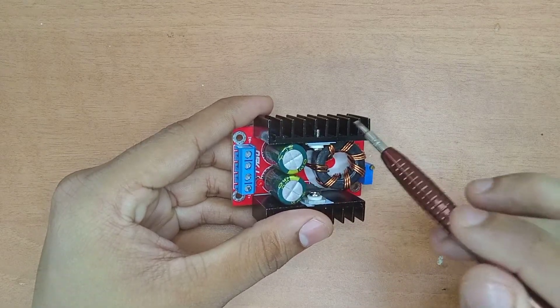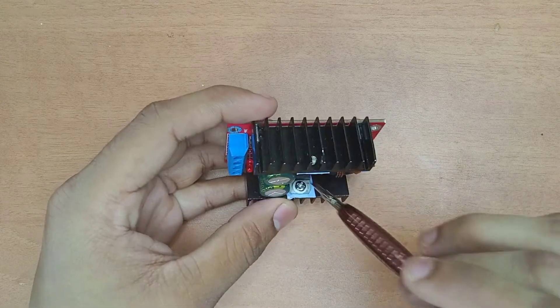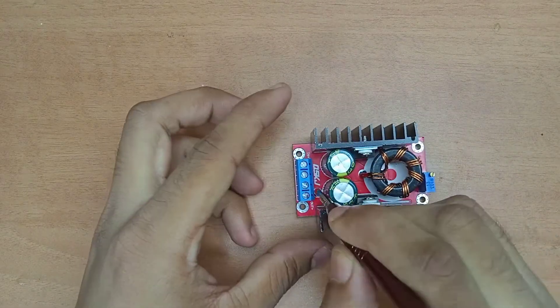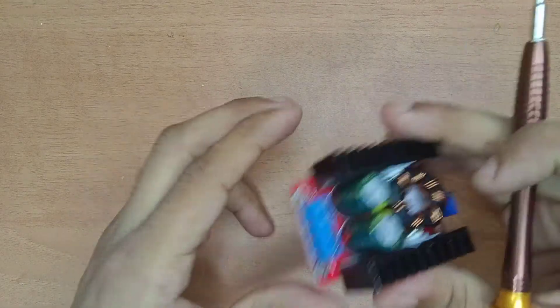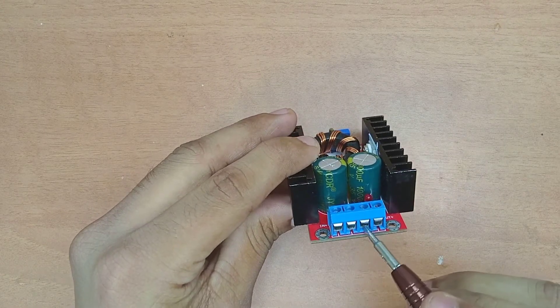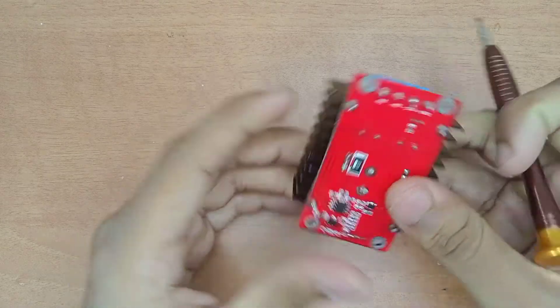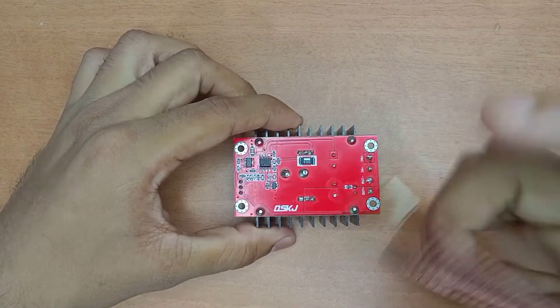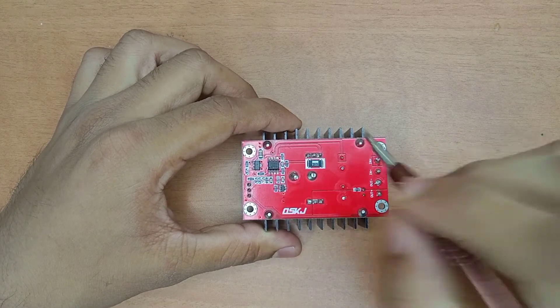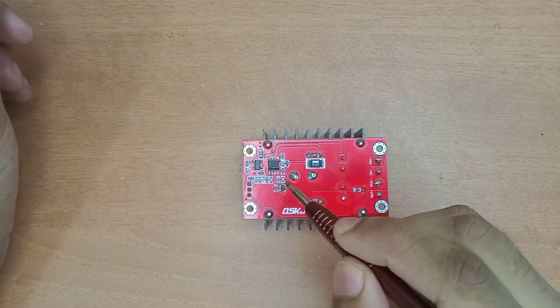The ICs need to be cooled - they have a heatsink. Next, there is an LED indicator bulb on the board. There are also input and output terminals. There is a microchip, an IC, and resistors on the board.